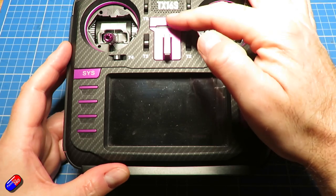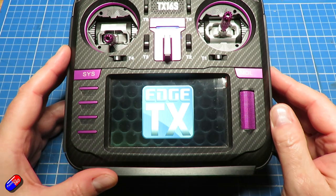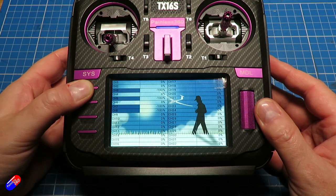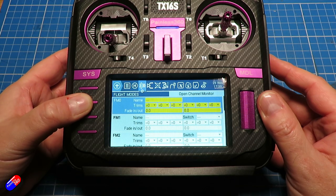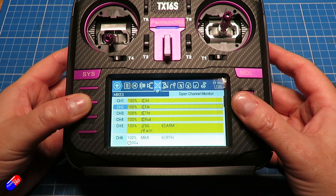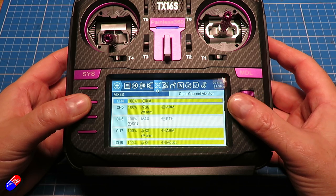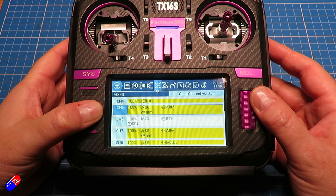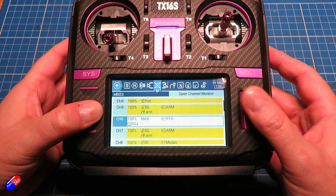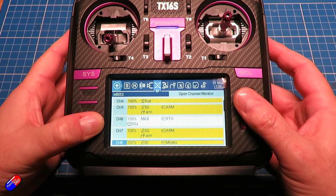So here's my radio - let me make sure all the switches are in the right place and fire it up. This is running EdgeTX; I haven't updated to 2.8 yet. In the outputs or mixes, you need it set for aileron, elevator, throttle, and rudder - that's AETR. Channel 5 needs to go high when you arm the model. Channel 6 needs to go high to initiate return to home. Channel 7 needs to go high to arm the model. Channel 8 is a three-position switch for your modes - by default they're Q-stabilize, fly-by-wire A, and cruise.